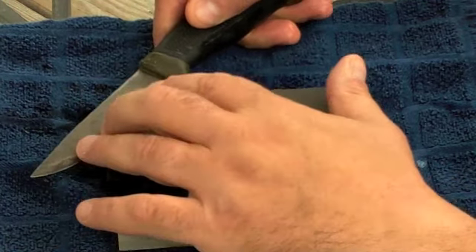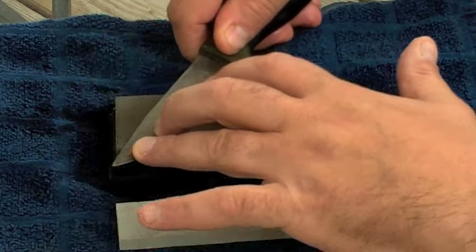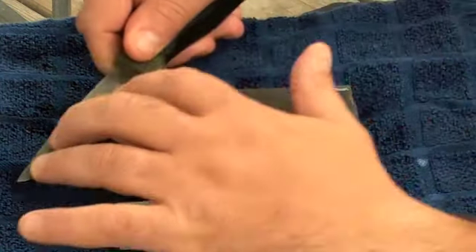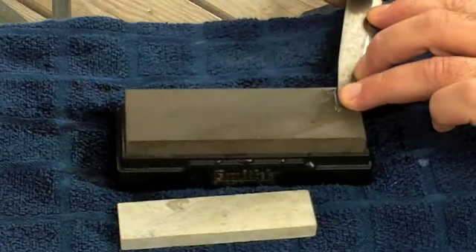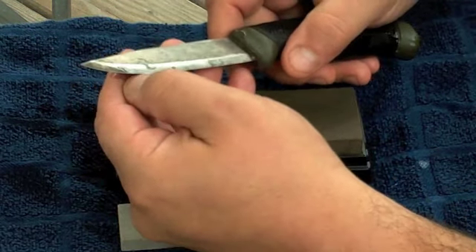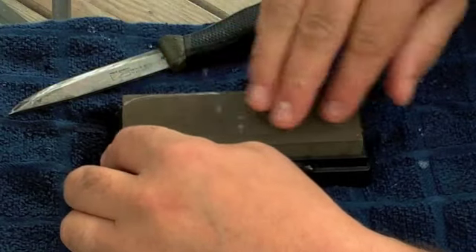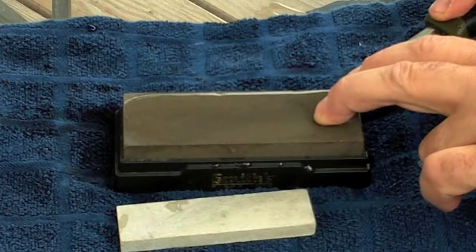I basically do around five passes, then do it on each side. I'll flip the knife over - make sure you hold the angle of your grind whichever knife you have - and just come right down to the tip. And that's five passes. You basically check it, check your knife, see how it's coming out.